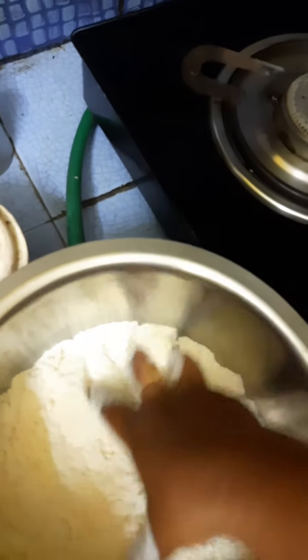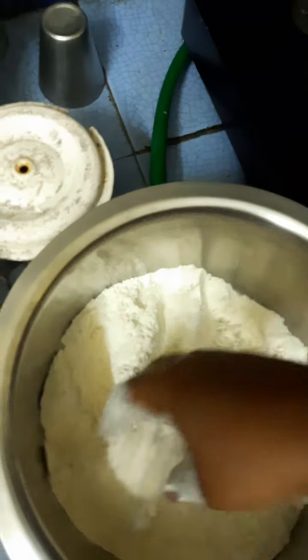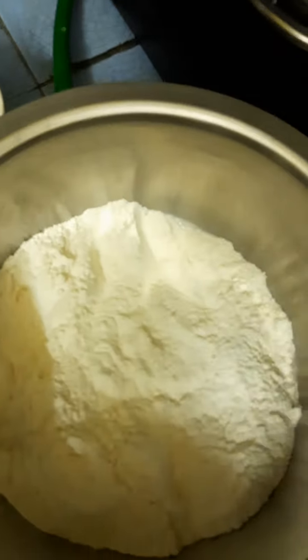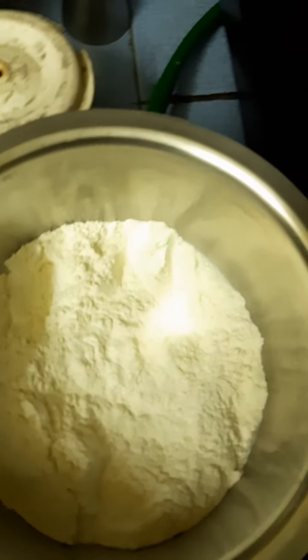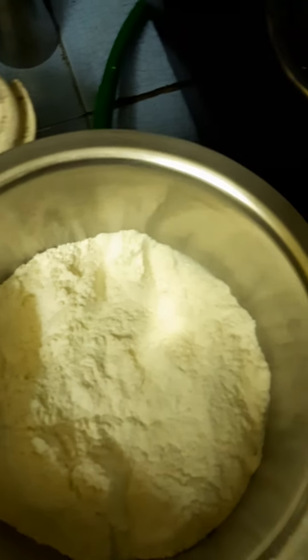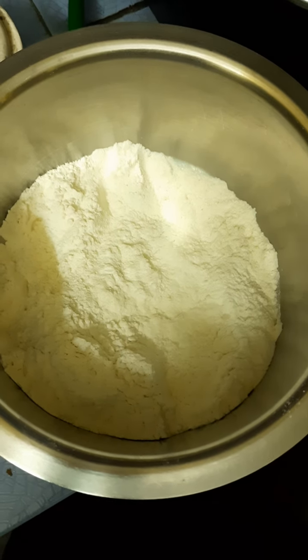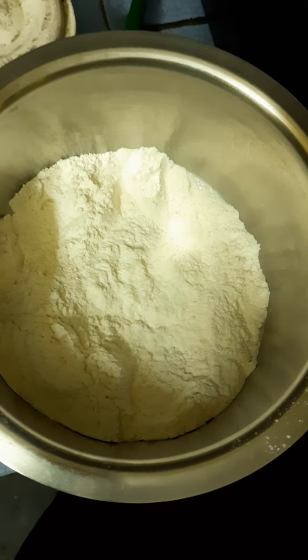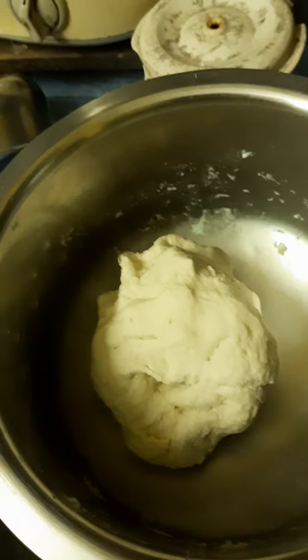Sorry for the interruption because of the bad weather. Here is the maida I have taken for making the dough. You can use hot water, but because of the electricity situation I am using cold water. If you use hot water it will look great and become soft and delicious. Here you can see the dough — it is very soft and lovely.